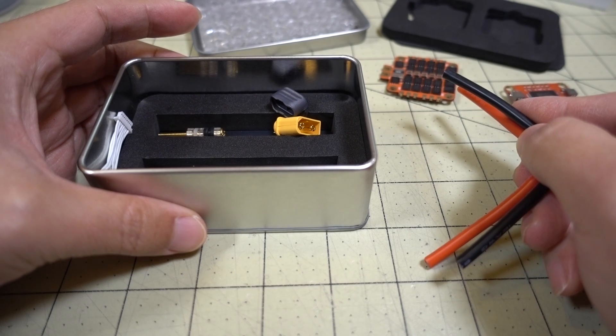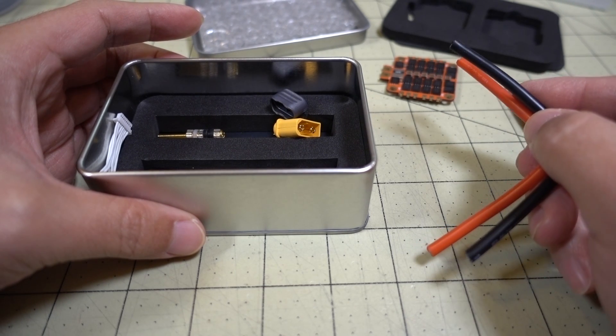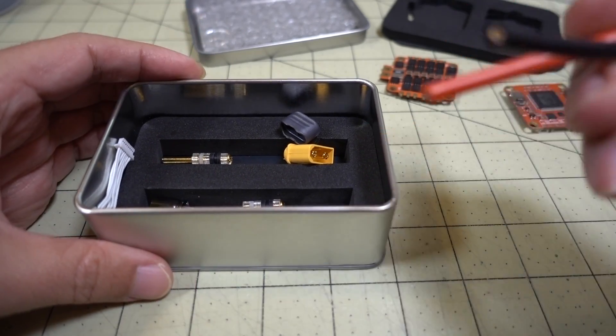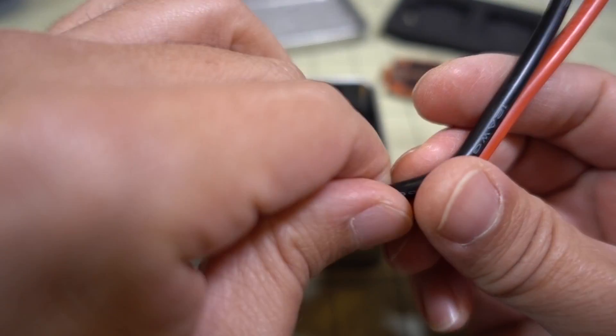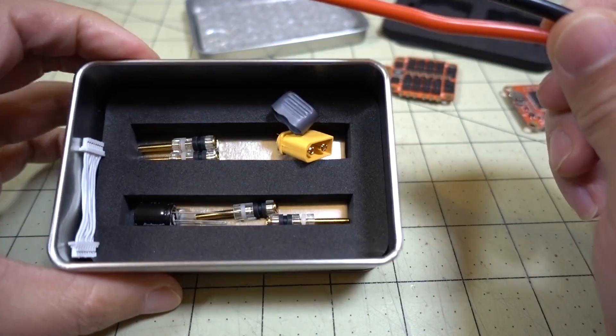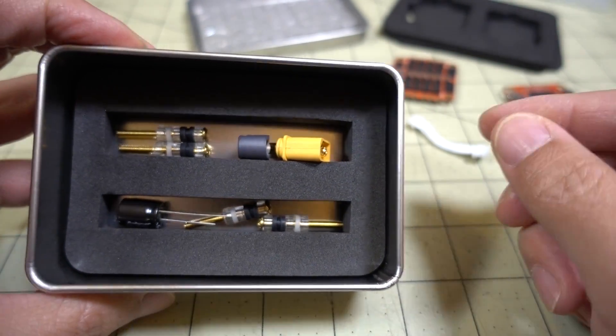I believe the 4-in-1 ESC is a 50-amp, 3 to 8S. That's probably why they're going with the massive wire. But I'm pretty sure when you go to 8S, you don't need such thick wire, so I'm kind of wondering why they're doing that. And we've got the wiring loom that's going to connect the 4-in-1 ESC to the flight controller.